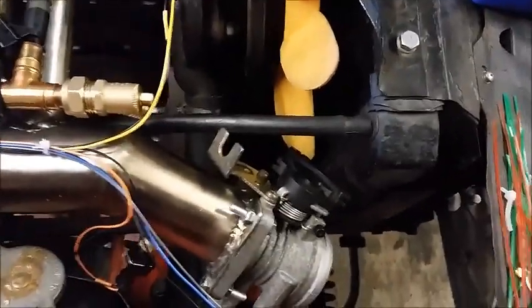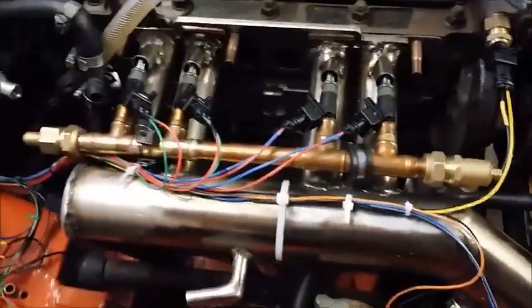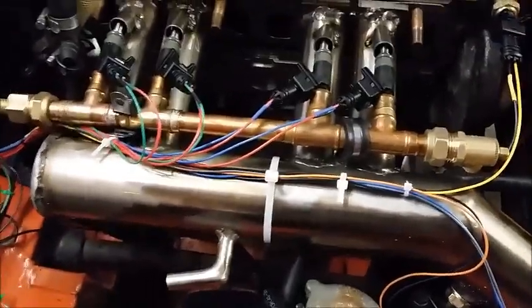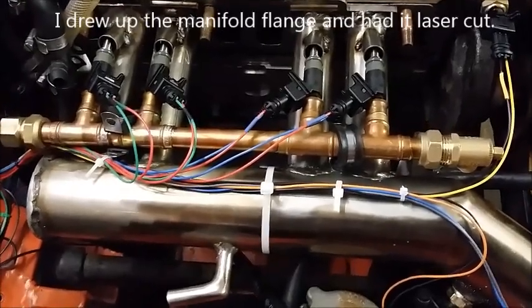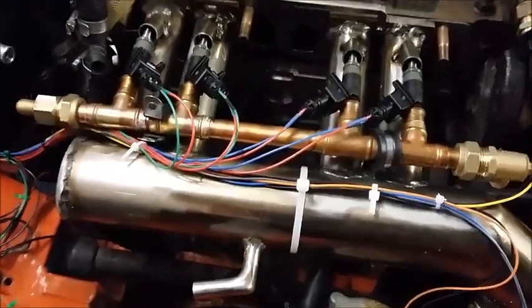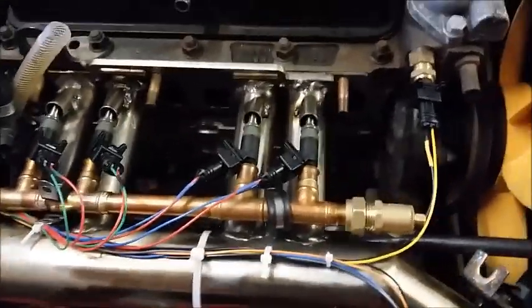A quick overview of the system. Throttle body from an MG ZR, if I remember rightly. A bit of a shoddy homemade manifold — it's probably the bit I will get redone once everything is working. It's still not done; I tried to do the welding but I'm not a welder. It's unfortunately the bit that lets the whole project down at the moment.